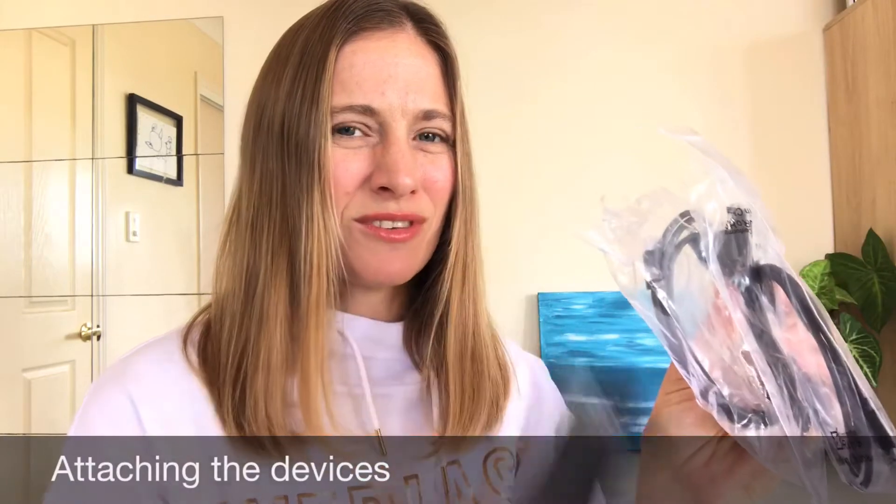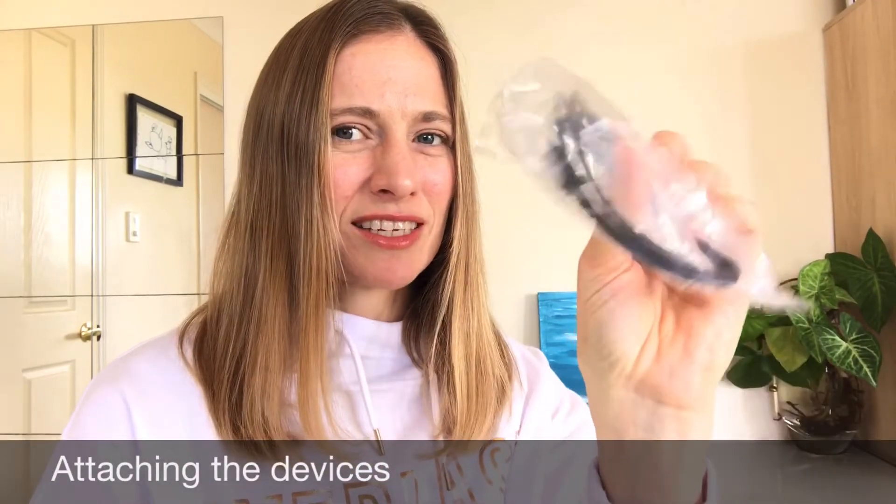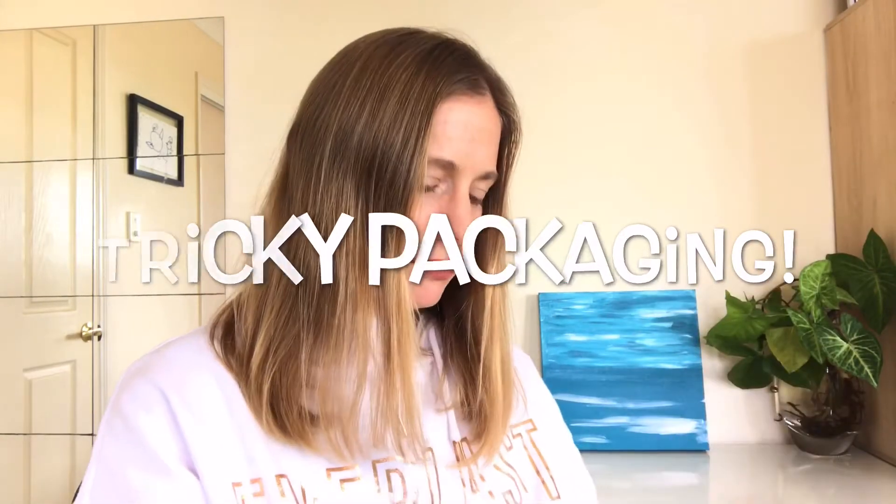The Apogee Jam Plus came with three different cables, so I've selected this one — it has the lightning cable to go into my iPad, and the other end will connect to the Sound Clip. I'm going to open this one up. Tricky packaging — all right, nice color, blue is my favorite color. All right, it's off.